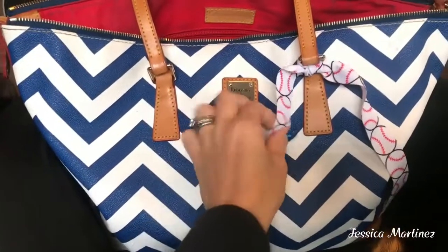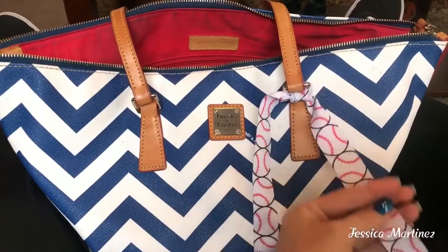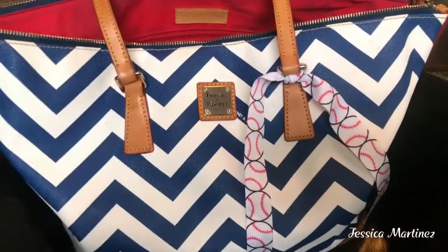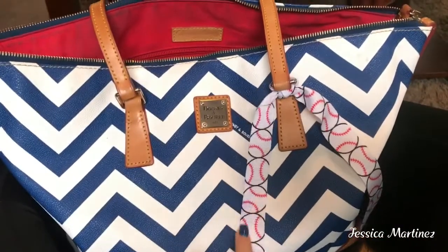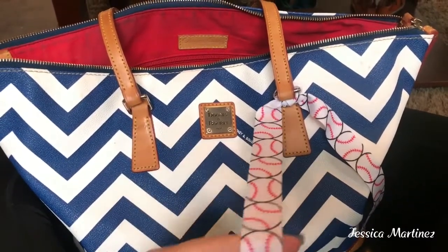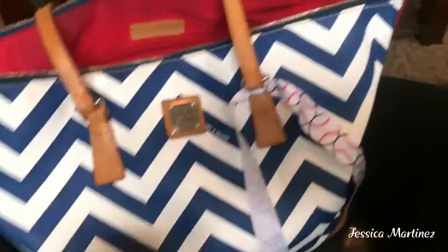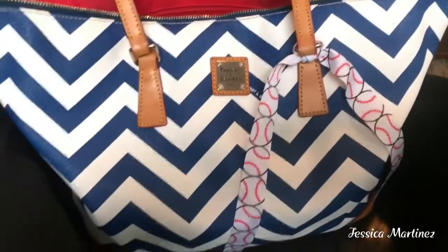As you can see I have the baseball ribbon on here. I need to get a soccer ribbon as well because my son plays baseball, my daughter plays soccer. And I think I might get a green ribbon also because my daughter is in Girl Scouts. So anyway I'm going to go ahead and show you this bag.